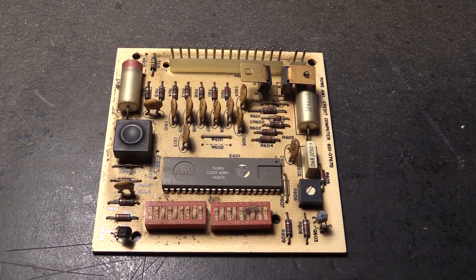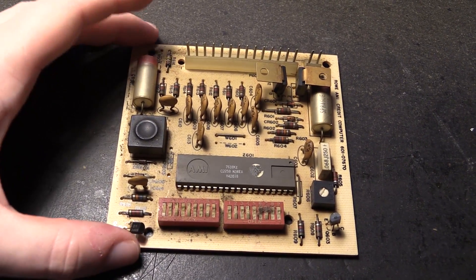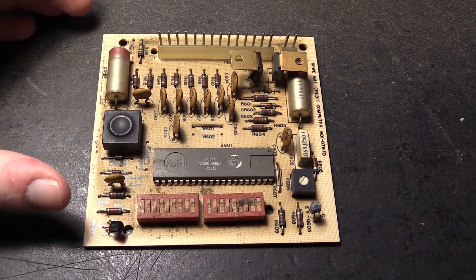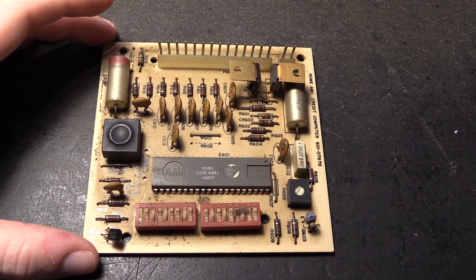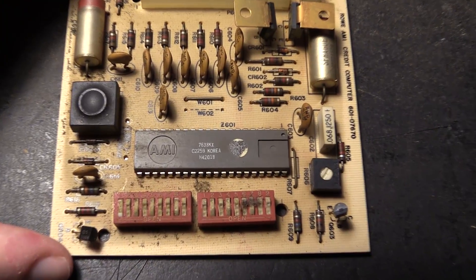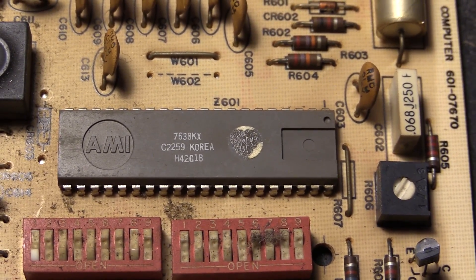And here we have the circuit board itself. I was kind of hoping to find some TTL logic on here, but at this given size you can really only expect to find an all-in-one chip of some sort, especially if it's called a computer — that's going to require a bit more logic than you could possibly fit onto this board. So there is only this: a big AMI-branded processor chip, made in Korea, so possibly made by Samsung. Who knows.